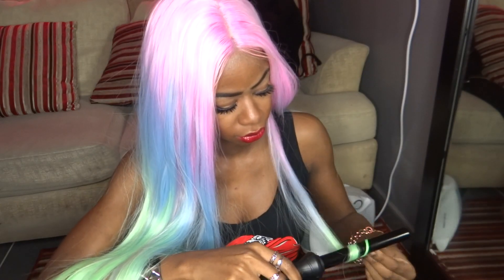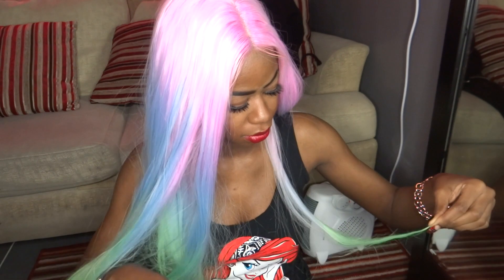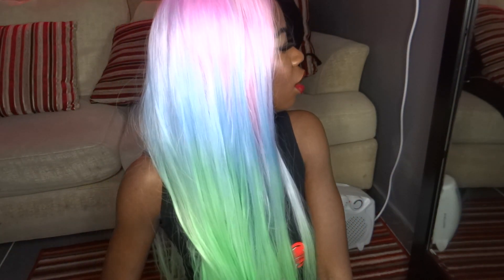Now that the wig is on, I just want to test the heat resistance level. I'm going to test it at the bottom somewhere so that if it does fry, I can just cut it off. I'm going to see whether it can take a loose curl. It doesn't do anything — you can't curl it, it's dead straight, stays straight. At least it didn't fry it, so it's quite heat resistant. Maybe some flexi rods in hot water might mould it, but yeah — don't try and curl it with heat.